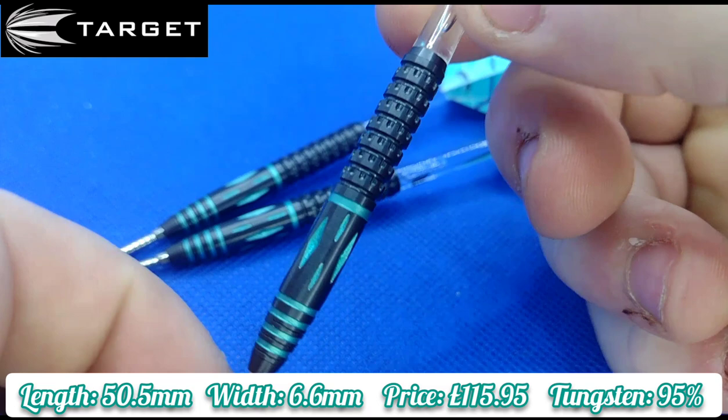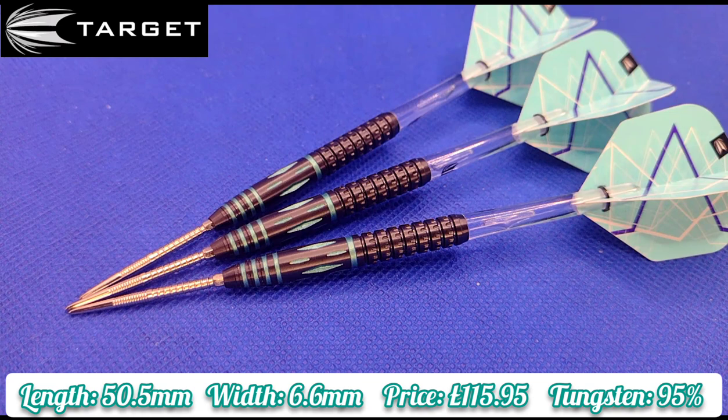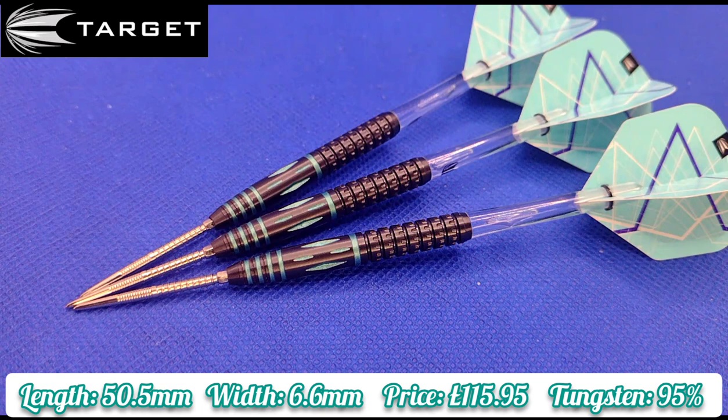These are manufactured by Target, 95% tungsten, so a really well made dart. The length from where the Swiss Point meets the barrel to where the stem meets the barrel is 50.5 millimetres, and the width is 6.6 millimetres. It is a straight barrel dart, so there's no difference in dips and scallops and stuff like that.